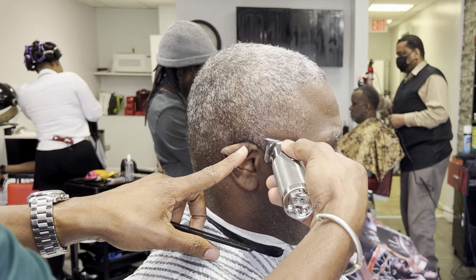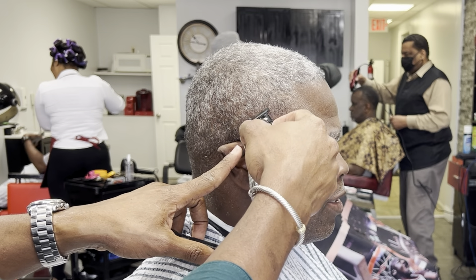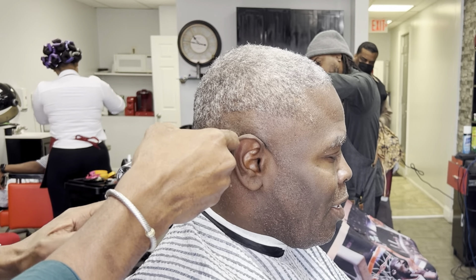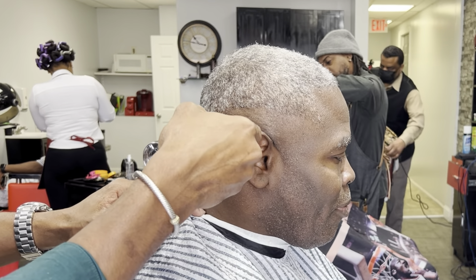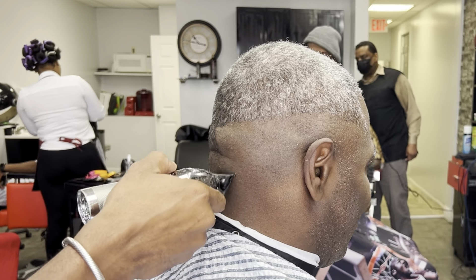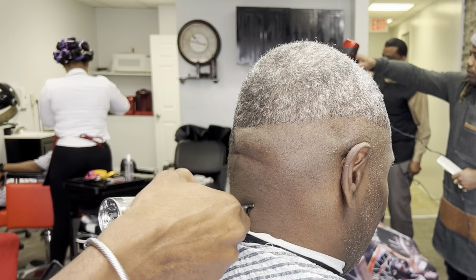First I create my first guideline with my Babyliss trimmer about two inches above the ear. I want to make sure I get a straight line from the right side going towards the left side, making sure I get all the hair off the client's skin properly. I'm taking my time, slowly spinning the chair as I create my first guideline.